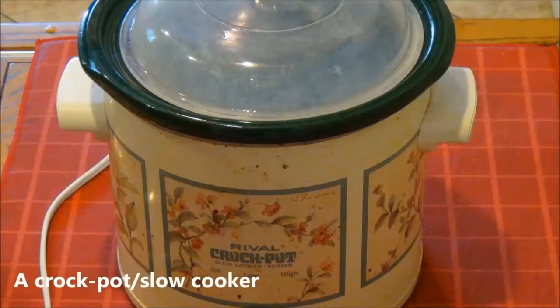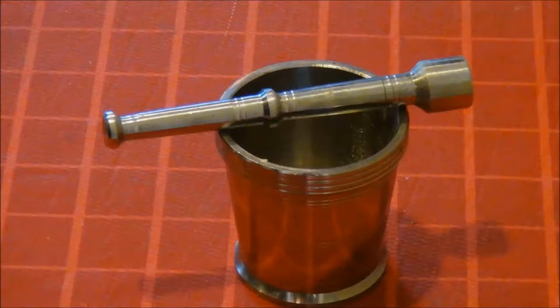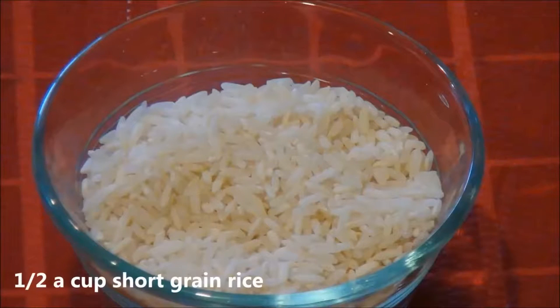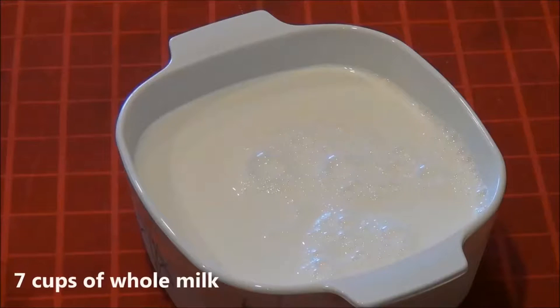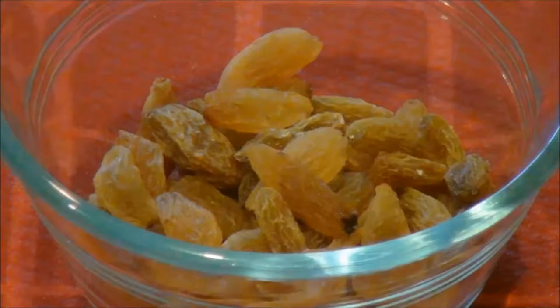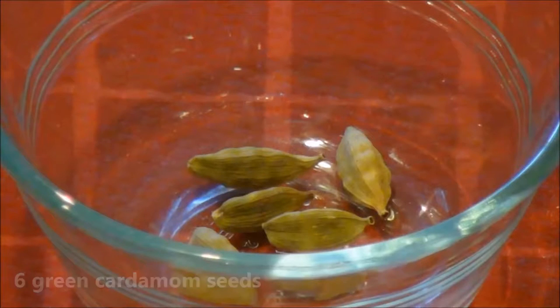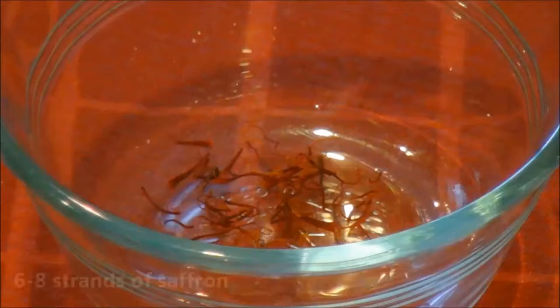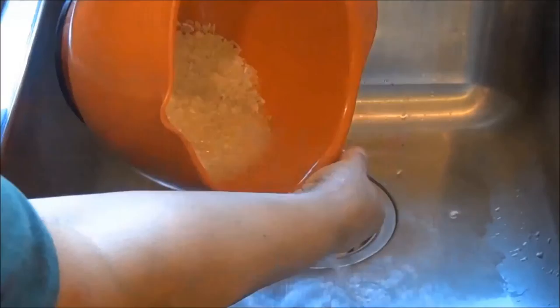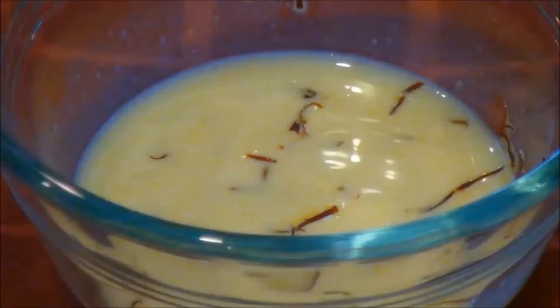You will need a crockpot, bowl, mortar and pestle, and ladle. Ingredients: half a cup of short grain rice, seven cups of whole milk, eight tablespoons of sugar, a handful of raisins, six green cardamoms crushed, half a cup of slivered almonds, clean and wash rice in cold water and set aside, and soak saffron strands in two teaspoons of warm milk.